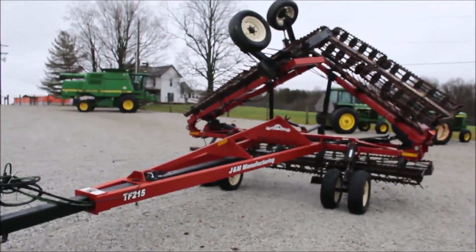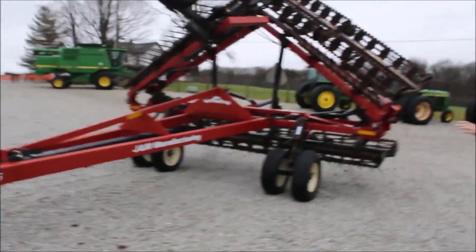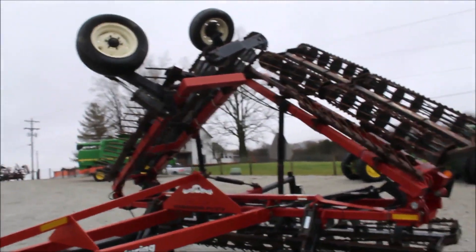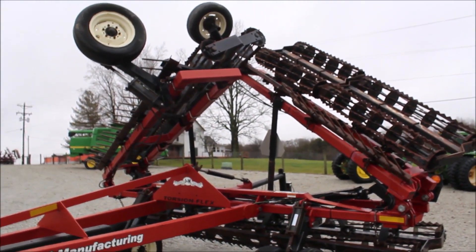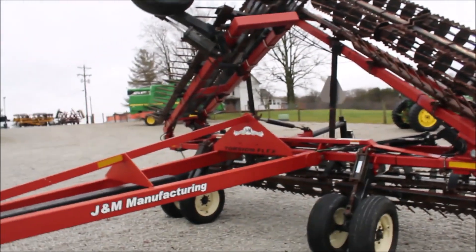Here we've got a TF215 J&M trade-in — very, very good condition. It's a 37-footer. We've got a 15-foot base and two 11-foots on the wing. The customer said it was 38, but I'm going to sell it as a 37 just to be safe.